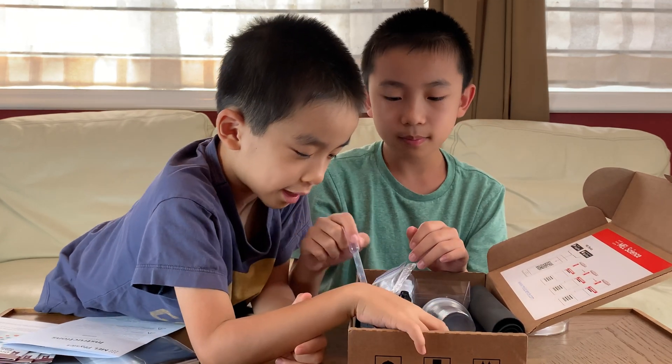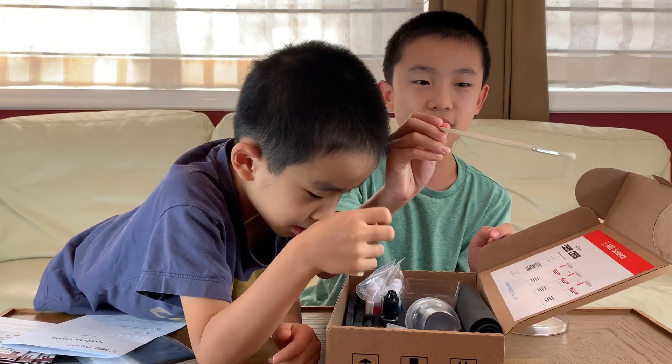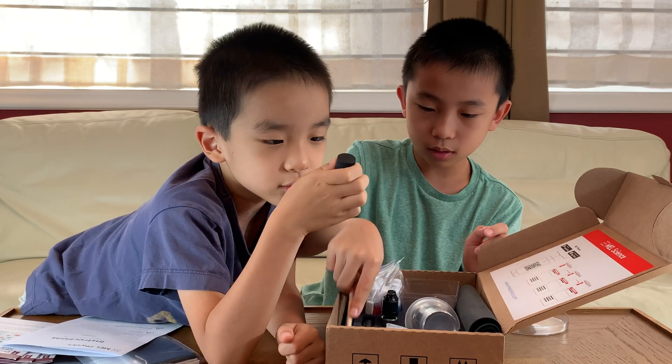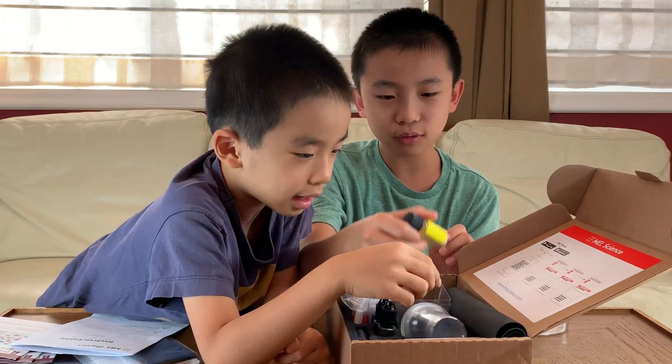There's a measuring tube — actually there are two of them. There is a paintbrush. And over here is a hydrophobic powder.